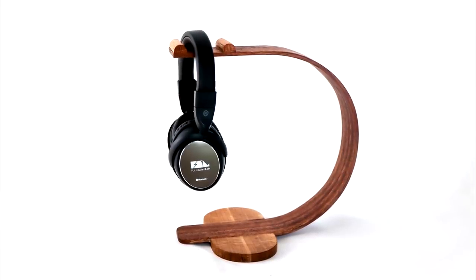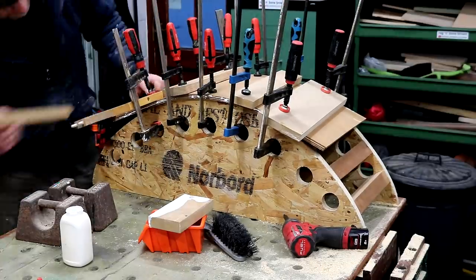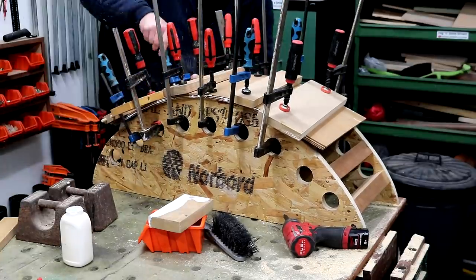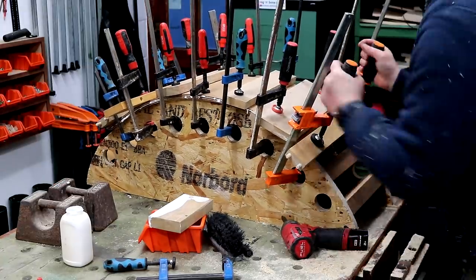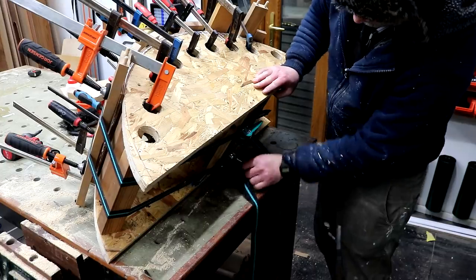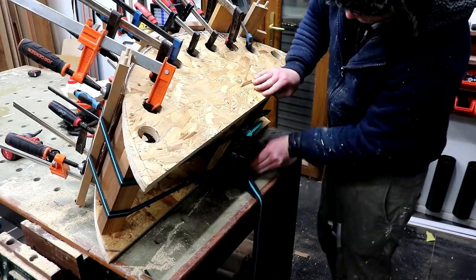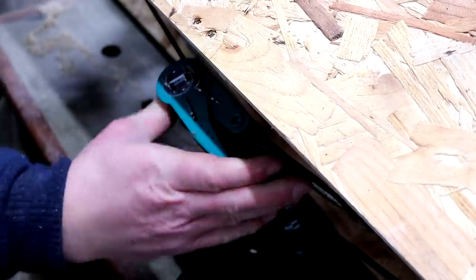I'll link to that video in the description box below if you want to check it out. Bending three 4mm boards at once was a little bit tricky and I had to use quite a lot of pressure, particularly to clamp down the boards at the very ends. Once all the F clamps were added I decided to add a couple of ratchet straps around the whole assembly to help add clamping pressure in the middle of the boards, not just around the edges.